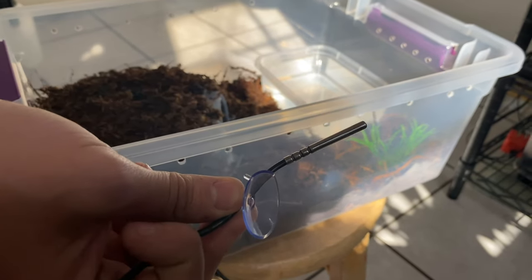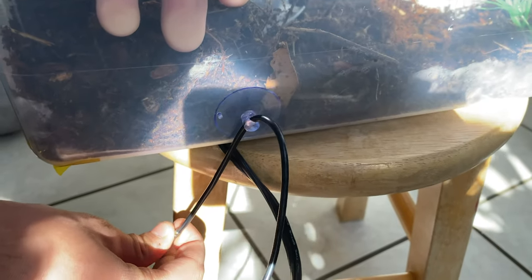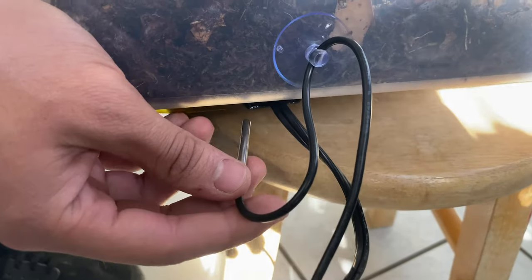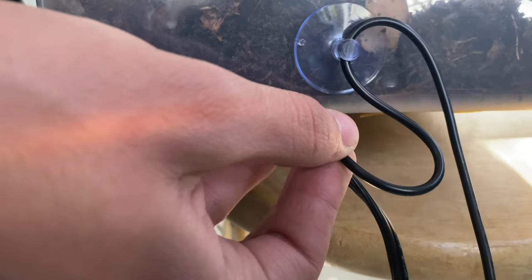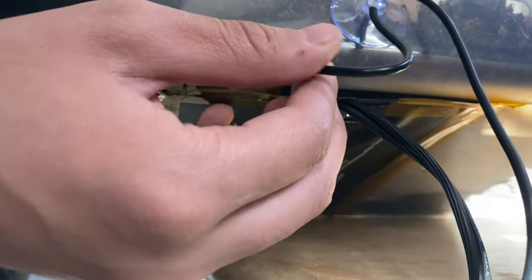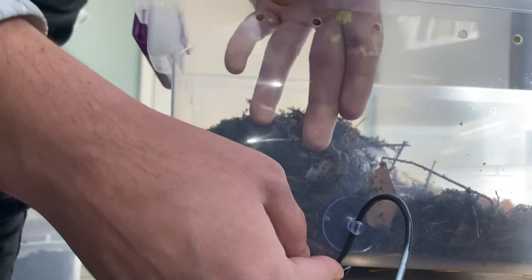Never forget to set up your probe. All you really want to do is put a suction cup right next to the heat mat, give yourself some slack on the probe, and remember that part I told you not to tape up? You just want to stick your probe under there — just like so — and there you're done.